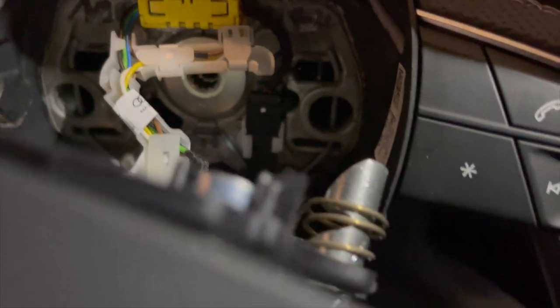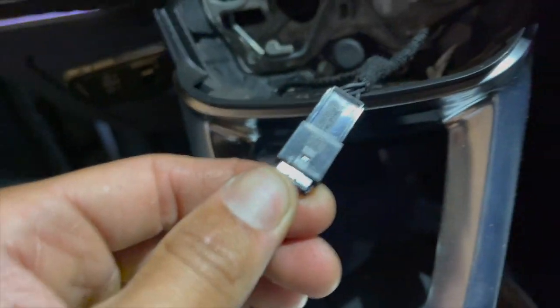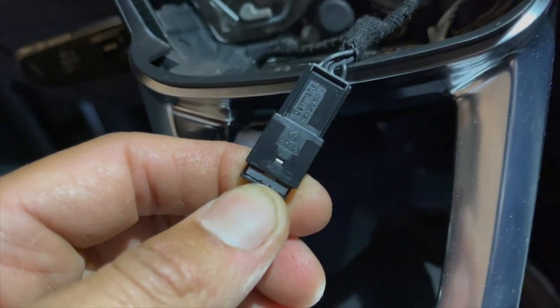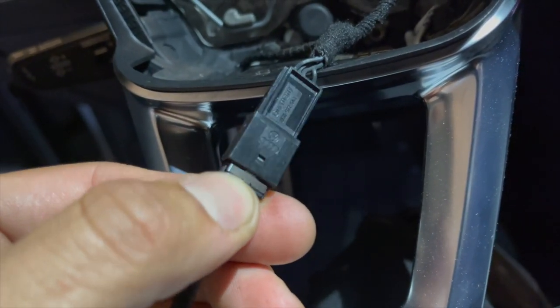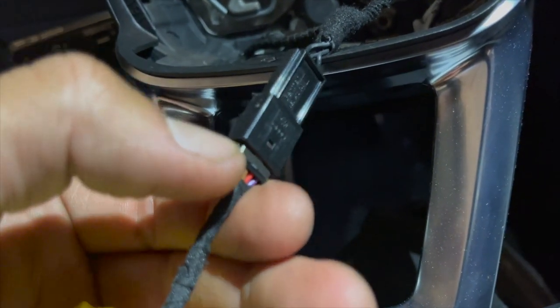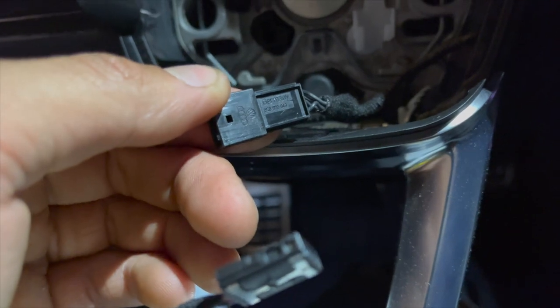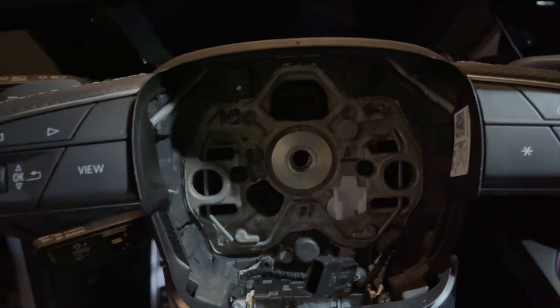We'll go behind here and disconnect this — you got the black connector down there and then the yellow one and then we should be clear to pull it out. You have to push that little silver piece down right above my fingernail — that pushes down and then this pulls out. It's definitely an odd connector; it took me a minute to figure it out. You push down on that and then this piece pulls out — it flips into this. Next up we'll grab the proper socket and just pull the whole wheel off.